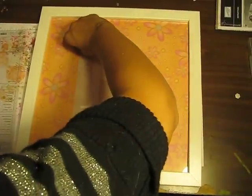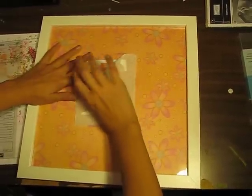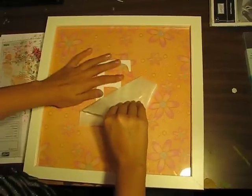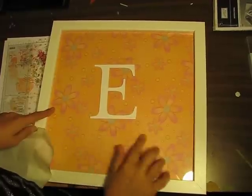Then you want to carefully peel that off. Very nice! Then wipe off the marker.